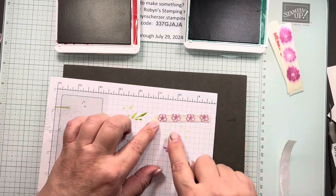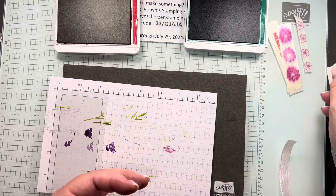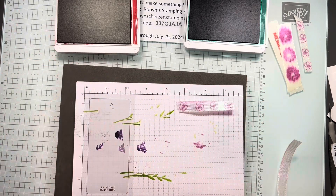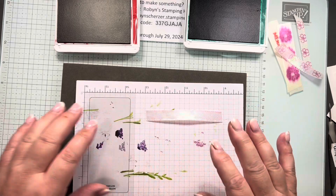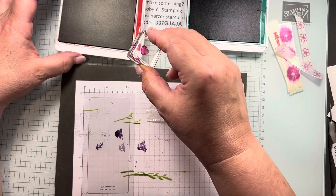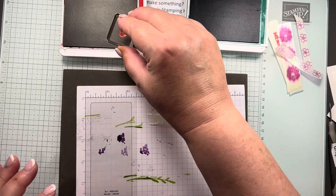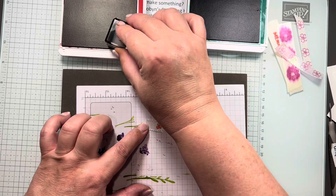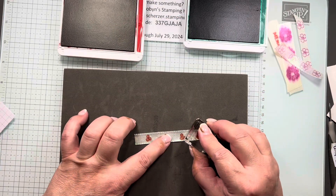Cotton is a great one. I took some of our Basic Beige ribbon and stamped a little flower on it — it's perfect, it doesn't smear. But I wanted to do something a little more sparkly and bigger, so I chose this iridescent ribbon in white, which is definitely sparkly. I thought I'd do a Christmas thing, so we're going to do a quick Christmas ribbon using the little berries from the Greetings of the Season bundle. I'm just going to go along and stamp my red berries — look at that, is that not pretty?